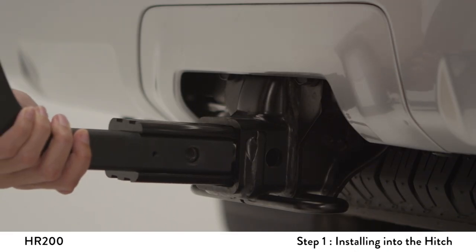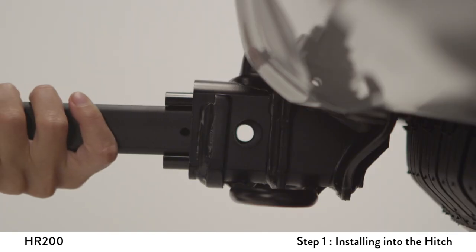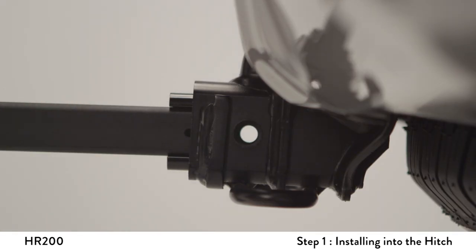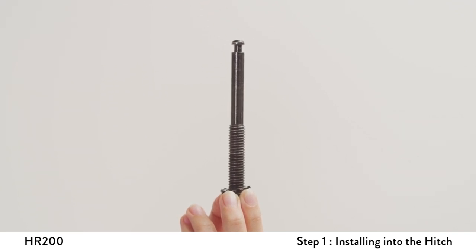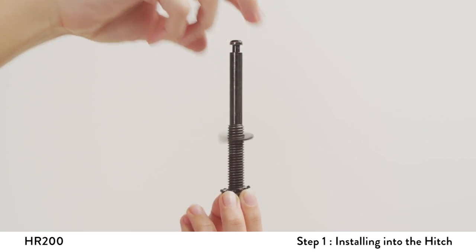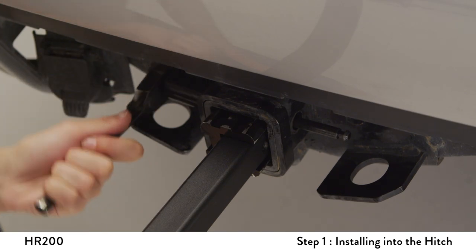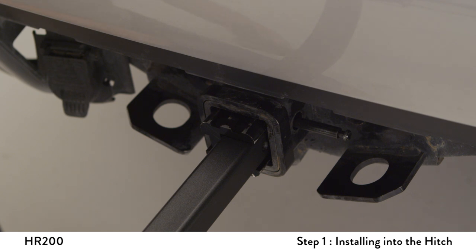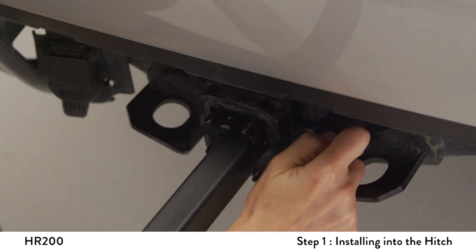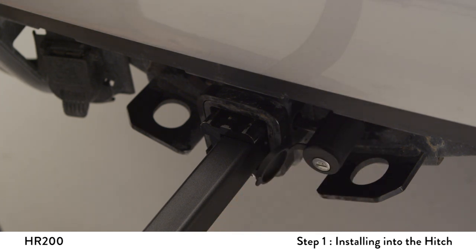Insert the receiver tube into the hitch and align the holes of the trailer hitch with the holes of the receiver tube. Place the lock washer and then the flat washer onto the hitch pin bolt. Next, insert and tighten the hitch pin bolt securely through the hitch and into the receiver tube using a wrench. Install the lock head onto the end of the hitch pin and be sure to remove the key.